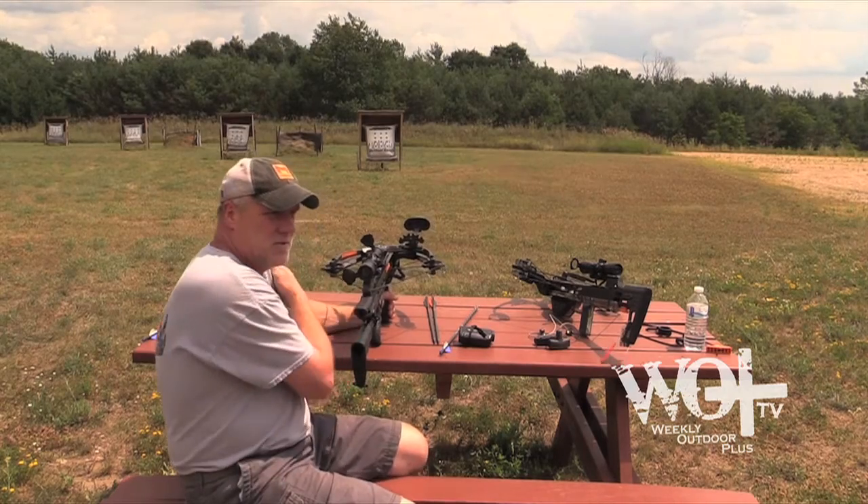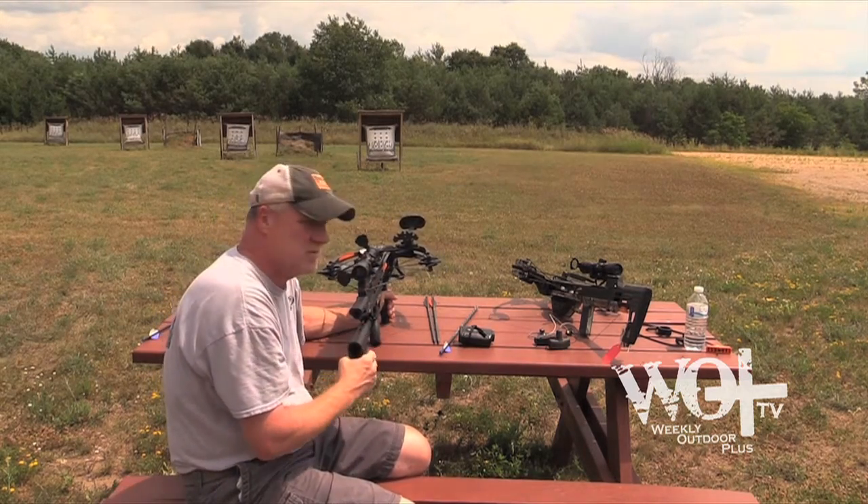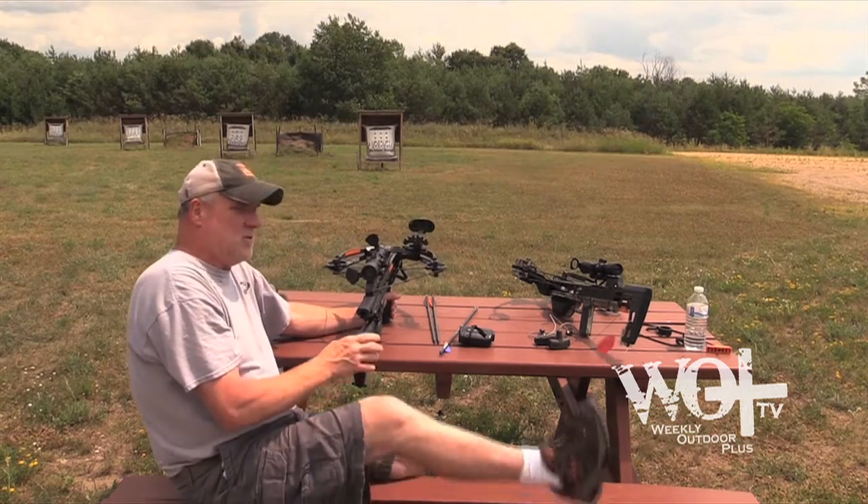So what I'm going to do now is just finish sighting in. I pretty much got her sighted. I'm just going to shoot 20, 30, 40, and 50 yards, and then I'm going to shoot the broadhead a little bit and we'll see how it goes.